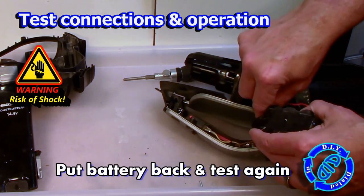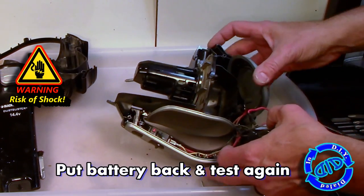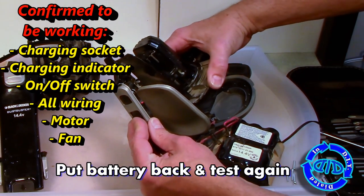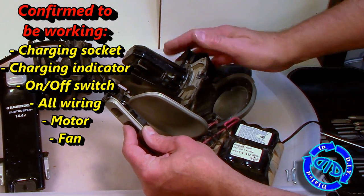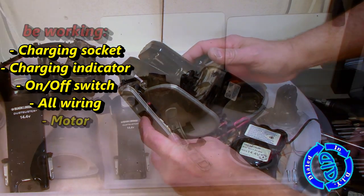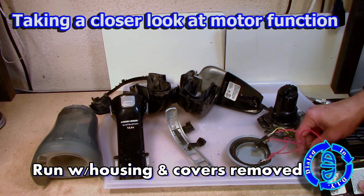It didn't work, which is what I expected, but I'm gonna put the battery back and try it again and see what happens. Essentially, what I'm doing here is checking everything to see how it's working, and I was able to find that the charging socket, charging indicator, the on-off switch, the wiring, the motor, and the fan all seem to be working just as they're supposed to. That's a good sign too.